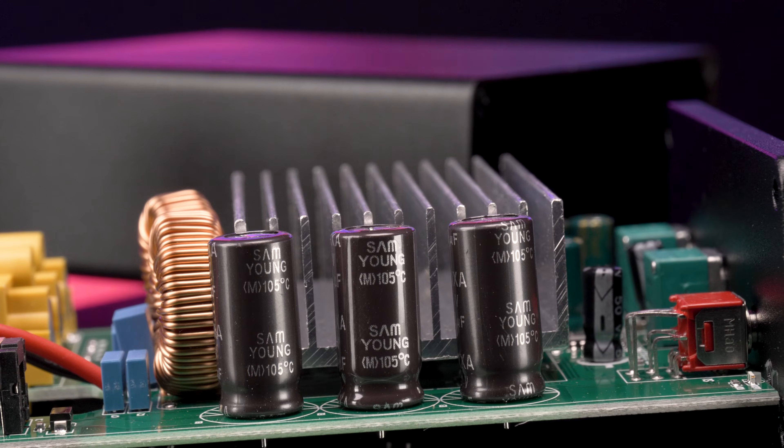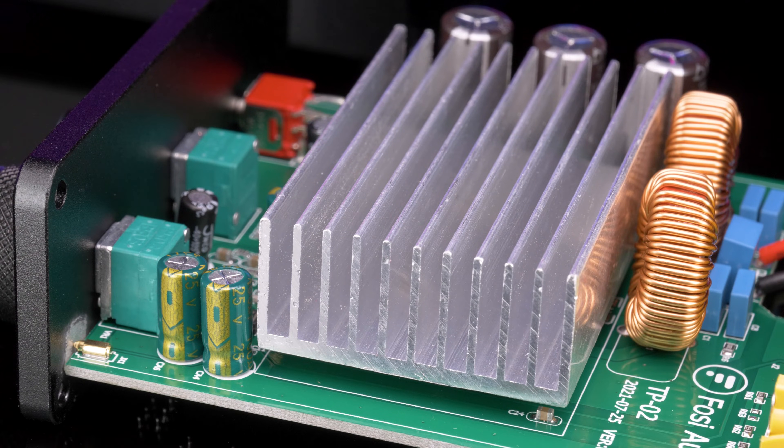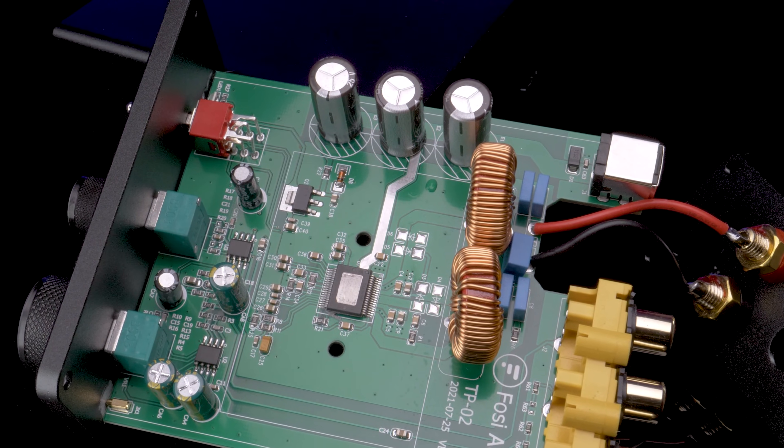There really isn't much to see — a basic power supply including caps and a heat sink. We'll remove the heat sink so you can see the actual amplifier. Let's test this amplifier out and see if it hits its specification.